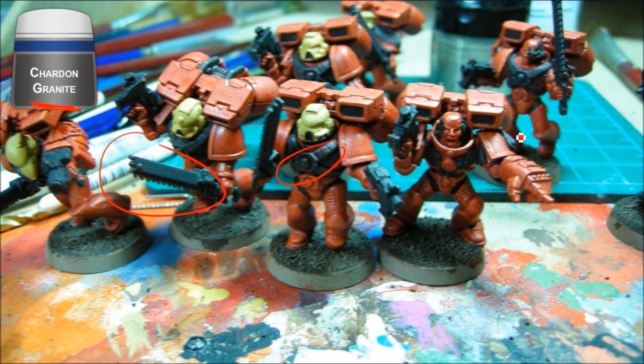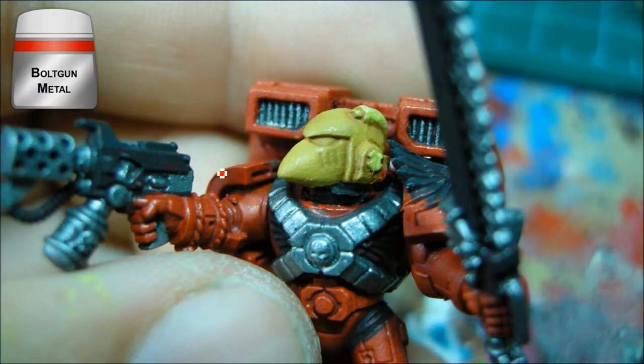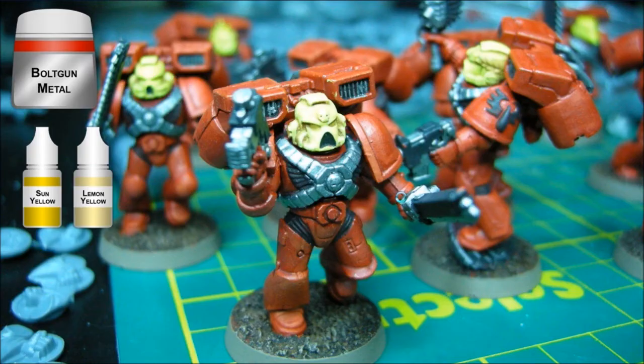Anything that's going to be silver, black, or gray gets that treatment. For the base there's Scorched Brown covering everything, then a bit of Bestial Brown dry brush. Then Boltgun Metal going on the harnesses and on some of the chainswords and bits — just a really quick brush on there, kind of avoiding some of the cracks so there's less to worry about later.